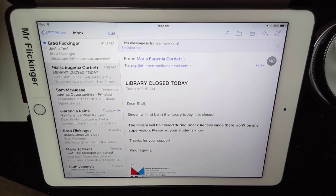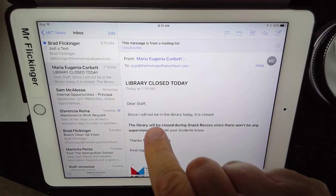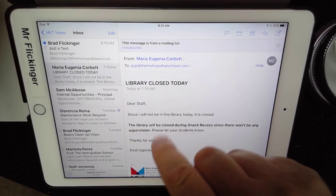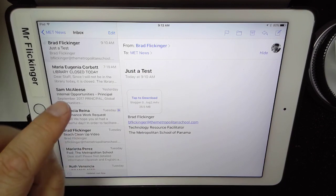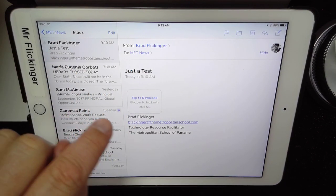Hey Met News crew, I just wanted to make a quick video to show you something on the Met News iPad. I'm on my iPad, but it's going to work the same way for you. There is a special email account that emails directly to that iPad, and I have a copy of that account here on my iPad. I want to show you, in case you get emailed a video during the week, this is how you take it from the email and download it into the iPad itself.